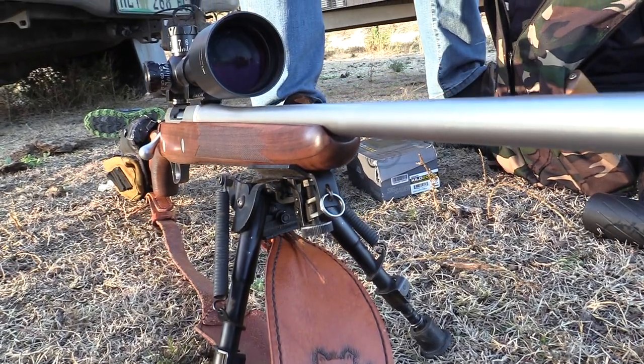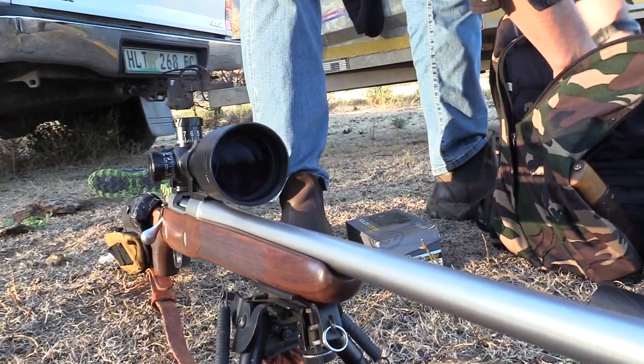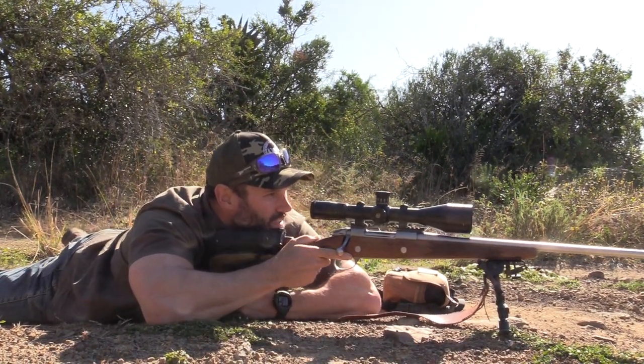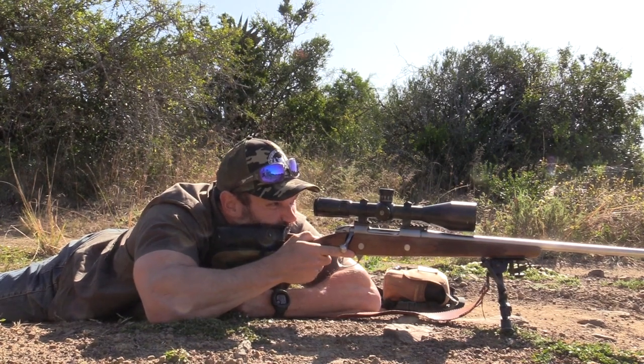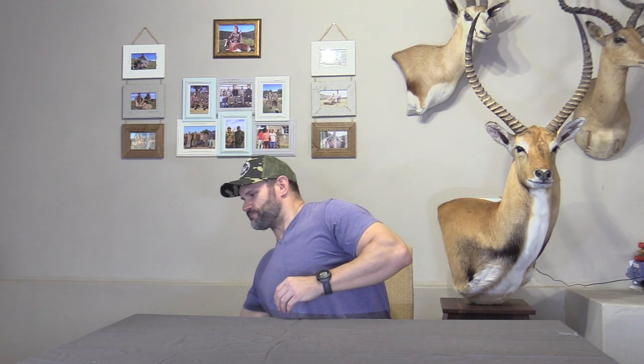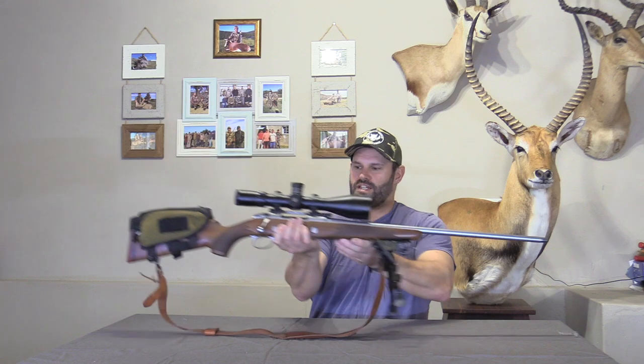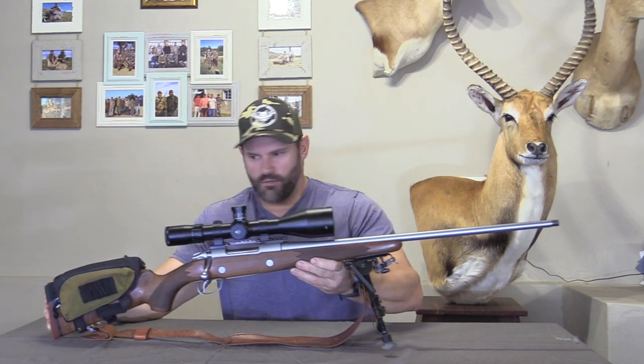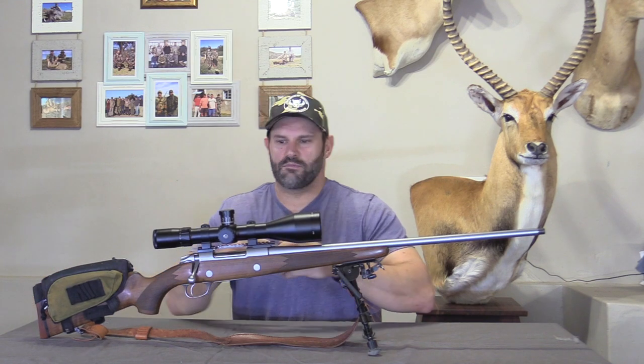On paper, the rifle immediately impressed me. I started scratching around and eventually found a Sacco rifle chambered in the 270 WSM. I quickly made the purchase and then the reloading game started. This is my baby right here.